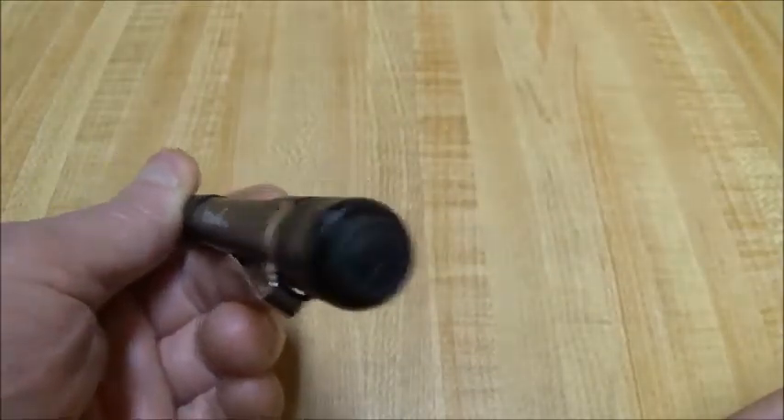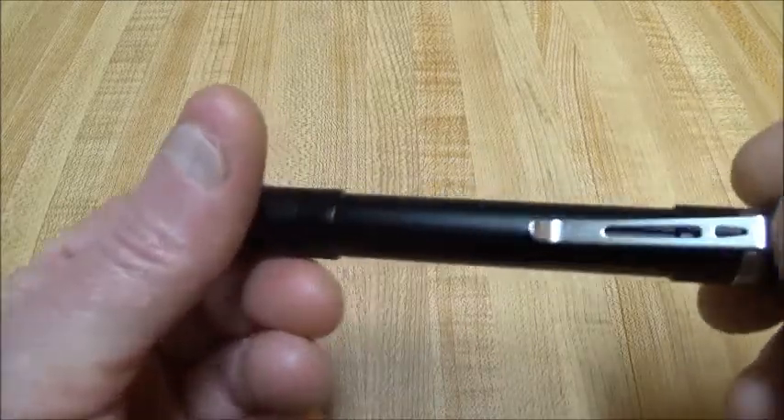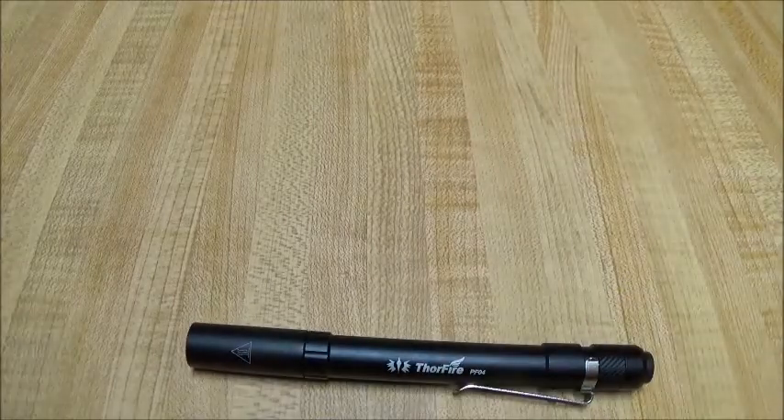It's got the little clicky button there on the back of it, clipped if you want to clip it on your pants or whatever. And it comes with the instruction booklet.